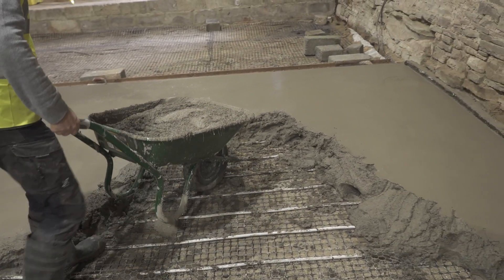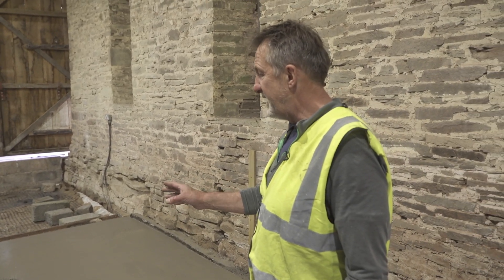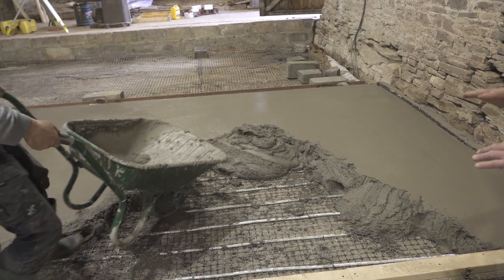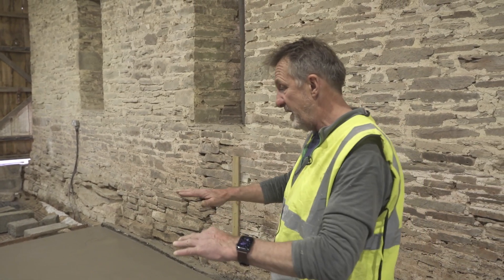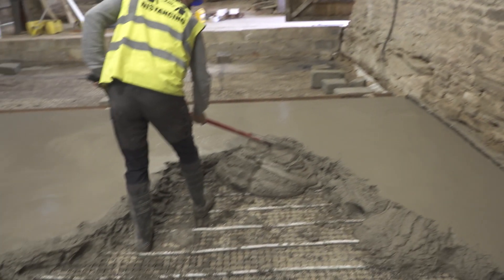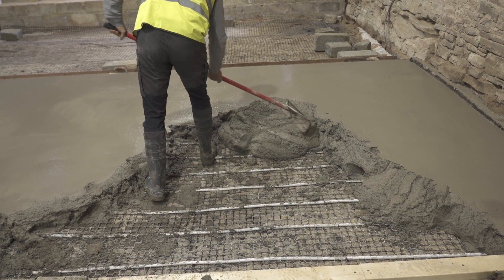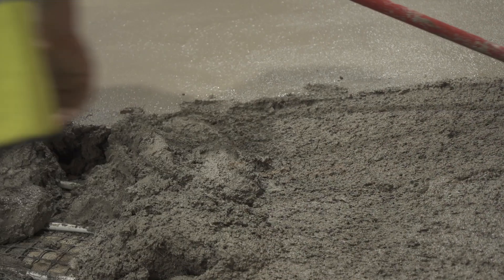As the mix is brought in, it's placed fairly carefully so when they come back to float it in they're not wading through a huge quantity of material — they're just working their way with bite-sized pieces, working their way out, so you don't end up moving too much material about. We rake it into place, give it an initial levelling, and once that's done, just a little spray of water over the top and float it in with the poly float.